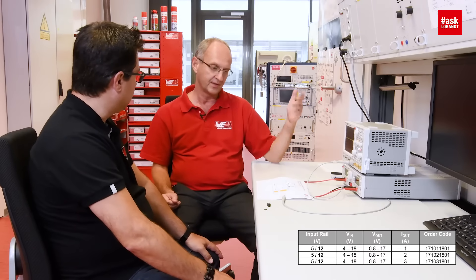So the only additional component is this resistor divider? Yes. The input voltage of this part is 4 to 18 volts. The output voltage is 0.8 to 17 volts, adjustable through the resistive divider.